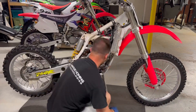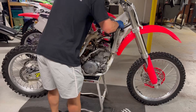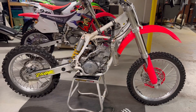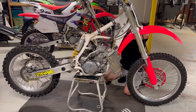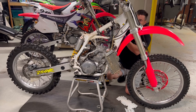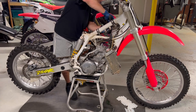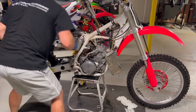Next, the radiator hoses and radiators are coming off. These can get pretty stuck, so I soaked them in WD-40 — cracked all the clamps loose and sprayed some WD in there so it soaks in and makes them come off easier. I don't like prying on them, so once I get one loose I twist and pull them off. They came off not too bad.